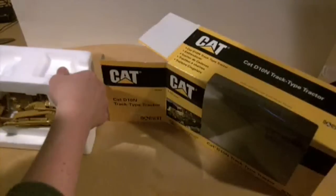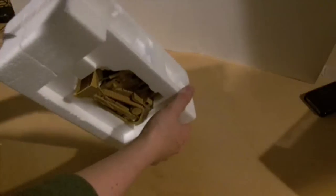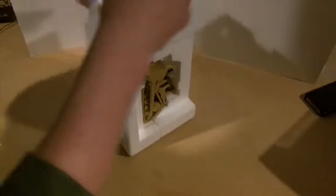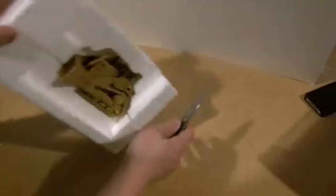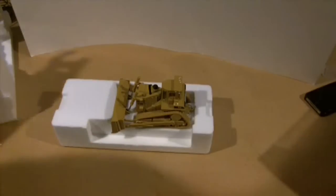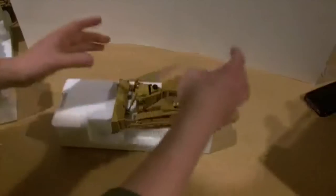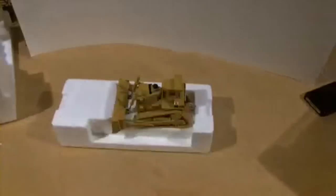Got it for about 23 to 25 dollars, brand new, never been opened, right out of the box. The guy was doing a whole bunch of auctions — he had a 365BL, a 365CL, a bunch of different Caterpillar models, and he had a Bell B40D. I tried bidding on a bunch of them because they were really cheap. He had the 365 starting at like seven dollars fifty, but of course everybody jumped on that. Quite a few people jumped on this one too — I've seen them go for fifty dollars and up given the age of it.